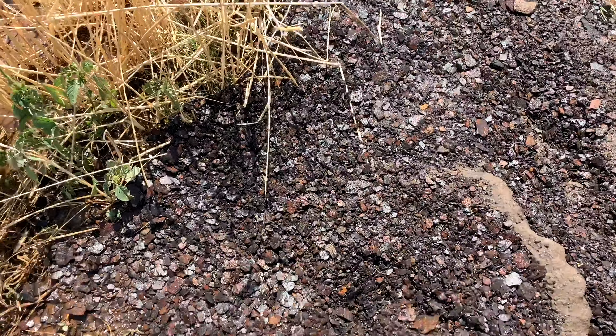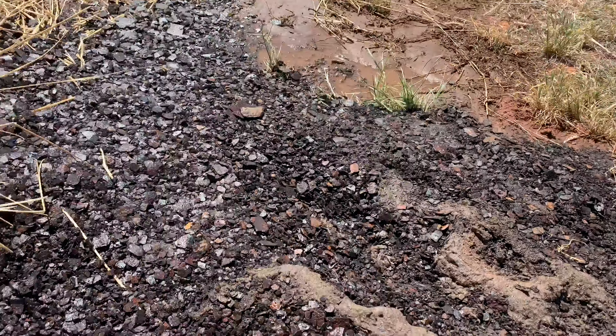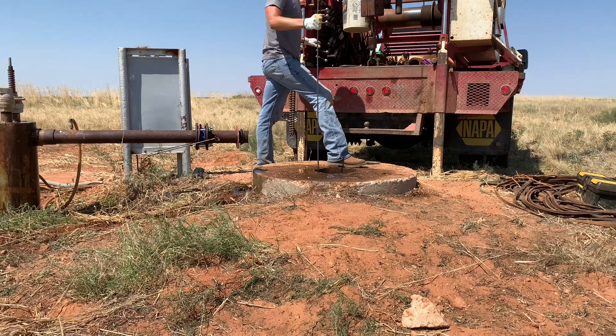Look at all this rust that we're fishing up out of our well. We've been bailing here for like 30 minutes now already, maybe even more, and we're just getting all this rust out of there. We're going to keep bailing until there's no more rust.